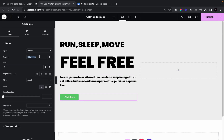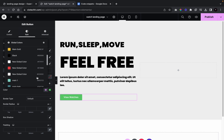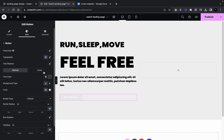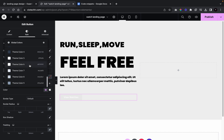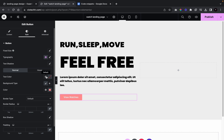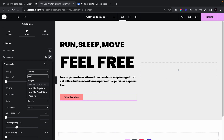I'm going to label it 'View Watches', go into style, give it a light pink background color, set the text color to black, change the font to Poppins with weight 900, size 16, and uppercase.